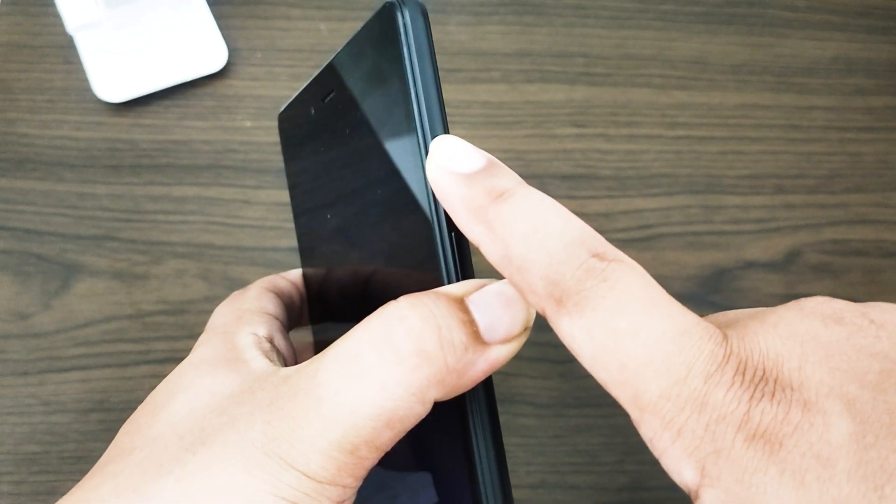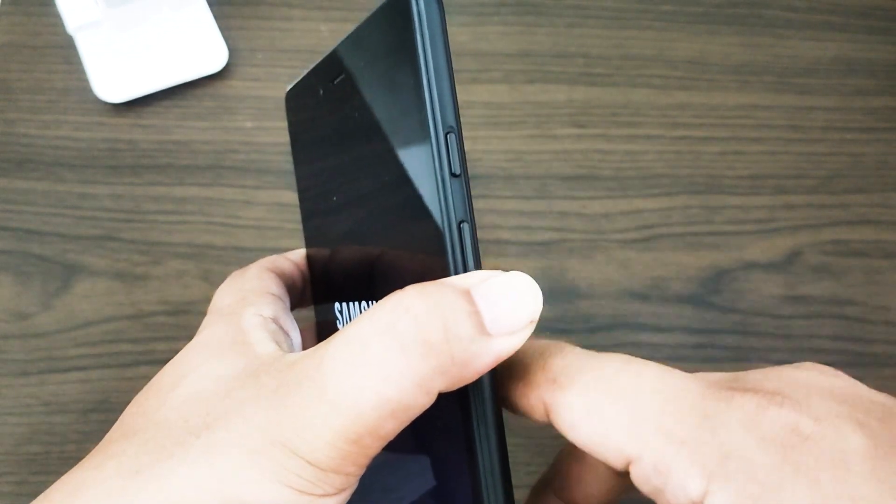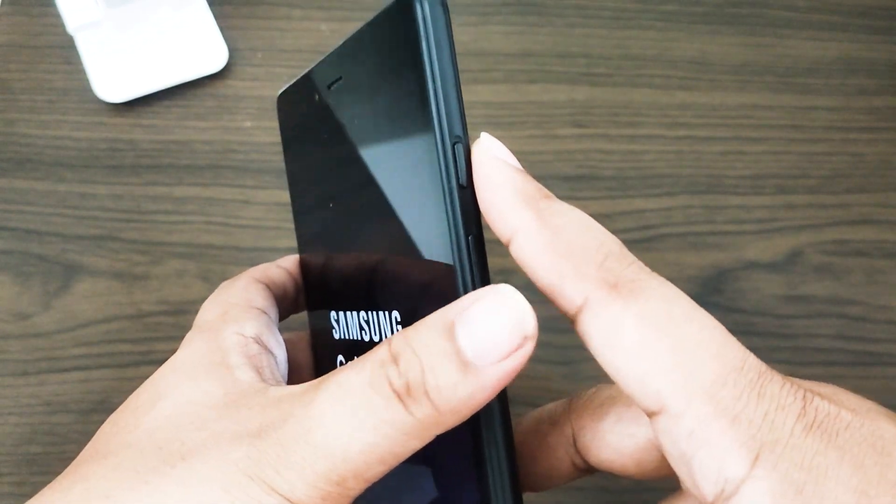Press and hold the volume down button first and don't release it. While holding it down, press and hold the power key. Keep both keys held down for 10 seconds or more.